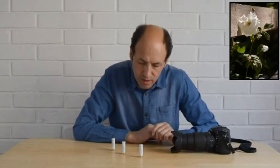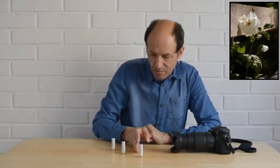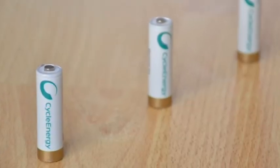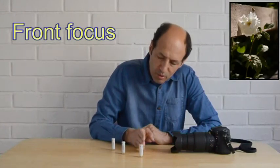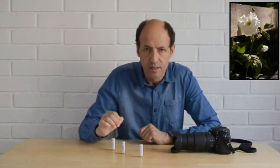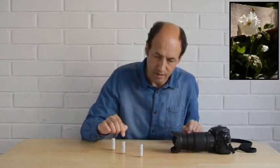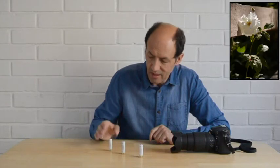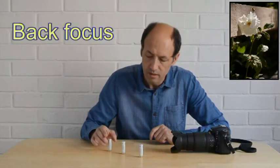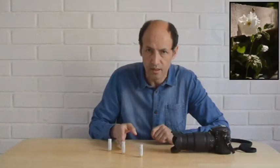Pero si, habiendo hecho el foco en la pila del medio, el foco tiende a estar más cerca de la primera pila, se produciría lo que se llama front focus — es decir, que el enfoque se está realizando por delante de la distancia que nos interesa tener nítida. Si por el contrario, habiendo hecho el foco en la pila central, nos da un enfoque más preciso en la pila trasera, tendríamos el efecto de back focus — la cámara o el objetivo estarían enfocando por detrás de la zona que nos interesa tener a foco.